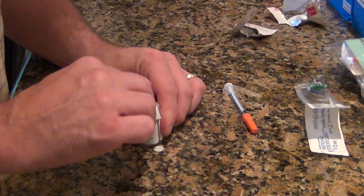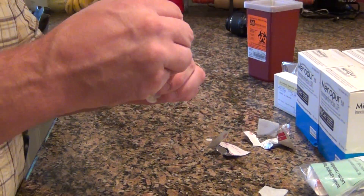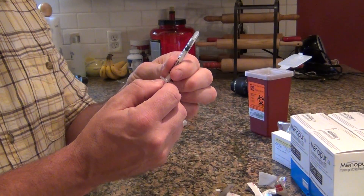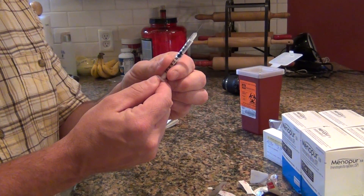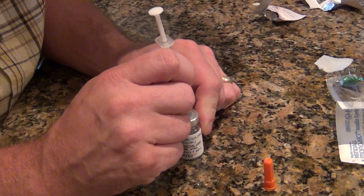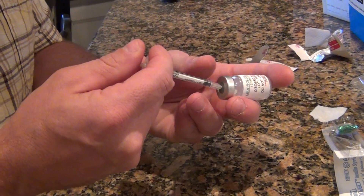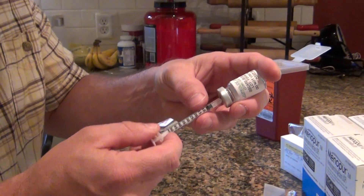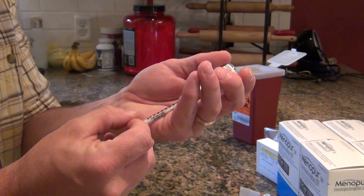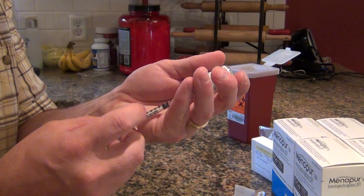We're gonna wipe that down. Here we go — nice little needle there. Pull this down to 20 — that's what we've been instructed. Push the air in first — nope. Gotcha, thank you. All right, so that's 20.